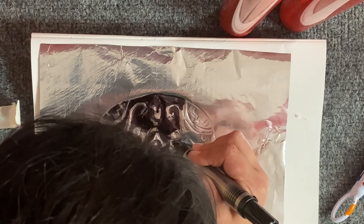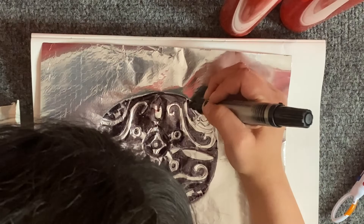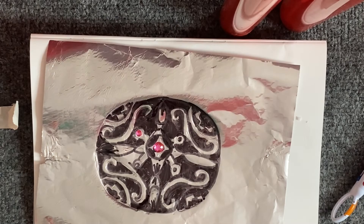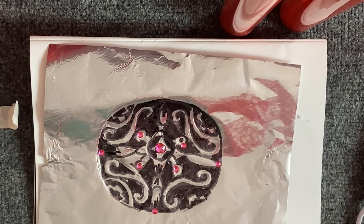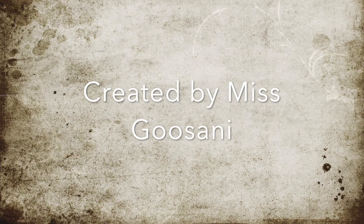So you've got three steps to this: the first is to trace, the second is to use your permanent marker to fill in the inverse white areas of the detailed design, and the last step is to apply gemstones to your jewelry to really make it pop symmetrically onto your design. And that is it — trace, permanent marker, gemstones. A beautiful piece of jewelry. Enjoy, bye guys!